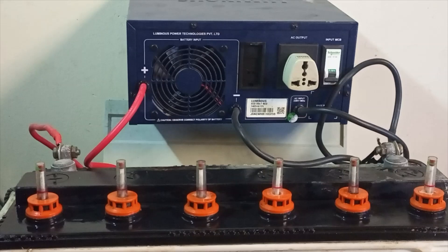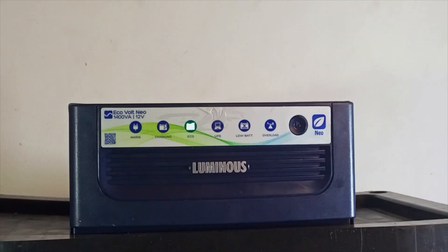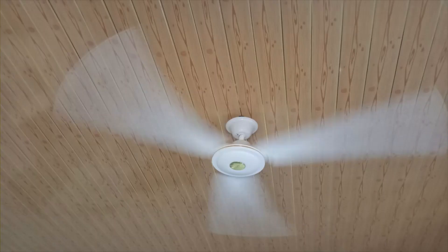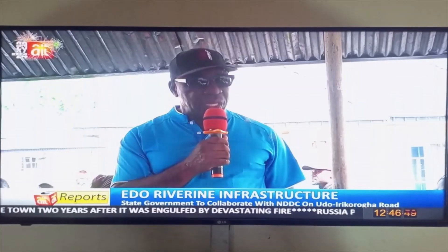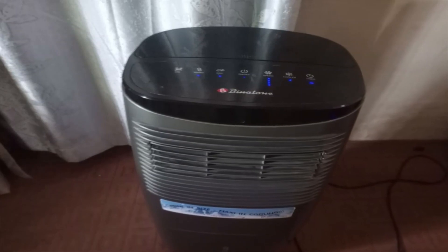Full battery charging current: 17A, even at low input voltage as low as 90 volts. Supports all battery types — tubular, flat plate, SMF, etc. Supports Eco and UPS mode. Noiseless operation with low harmonic distortion. Overload protection with auto reset. Possible running load: one LED TV, 40-inch; three fans; two tube lights; five LED bulbs — depending on capacity and condition of batteries. Ideal for light load applications with excellent overcharge tolerance. Uses Adaptive Battery Charging Control System (ABCC) technology.